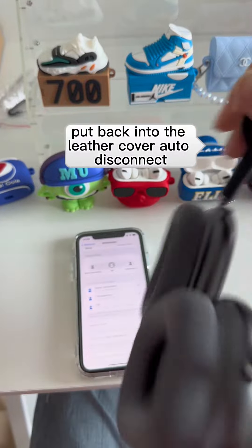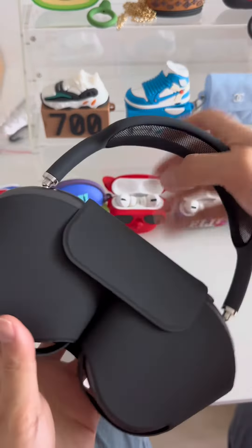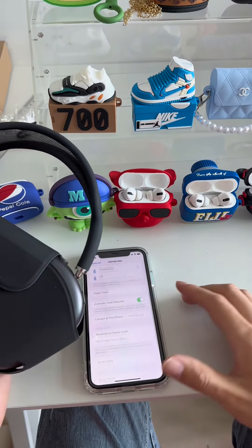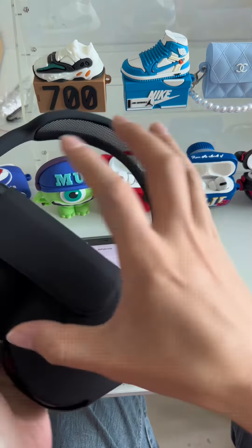Put back into the leather cover to auto-disconnect. Take out to auto-connect.